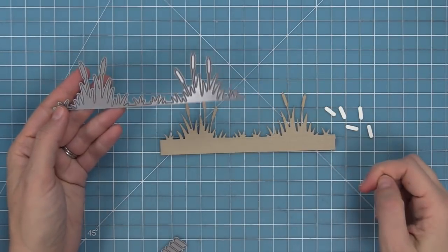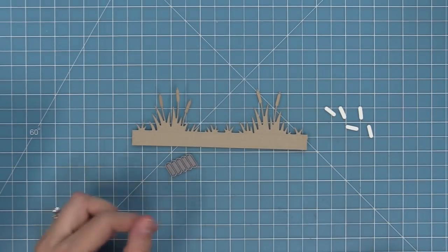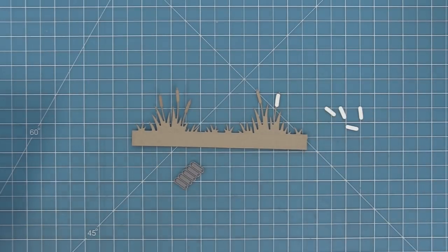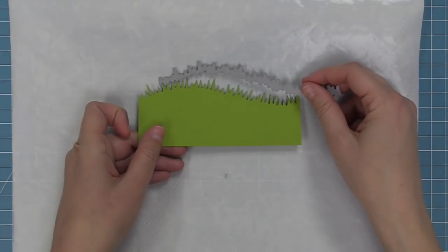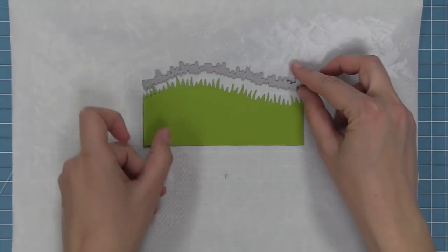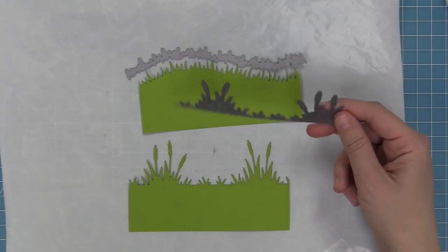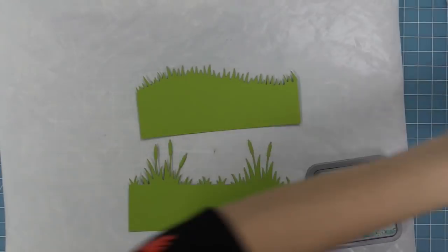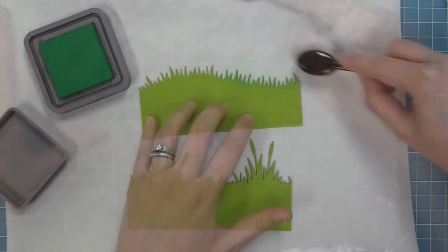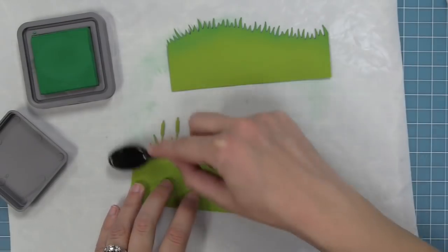Here is the cattails border die — I love this die so much because the grasses are just gorgeous. It has a die that cuts all five cattail toppers at once with just one pass of the die cut machine, and then you can layer those right on top for really cool dimension. We're starting by cutting the grassy hillside die and the cattails border out of cilantro cardstock, then adding dimension by inking with Lucky Clover Distress Oxide Ink. That combo looks pretty and magical for creating beautiful pond scenes.